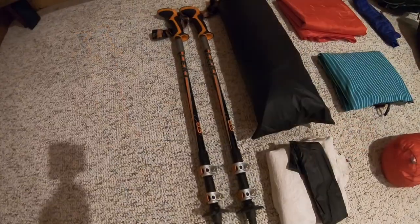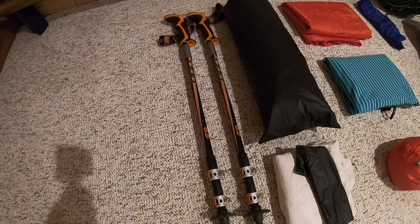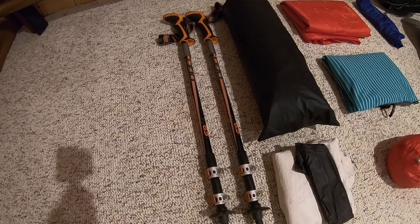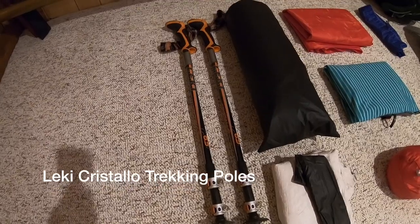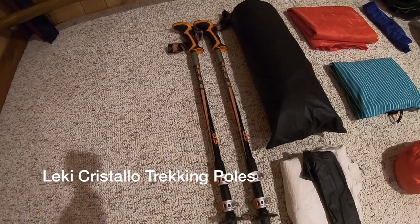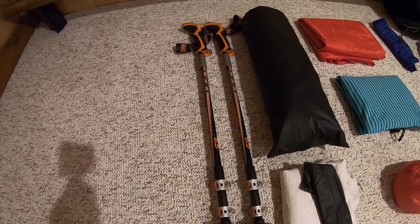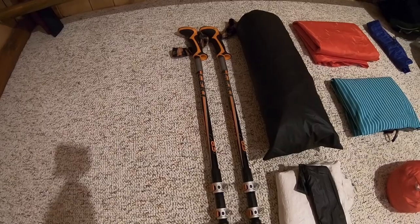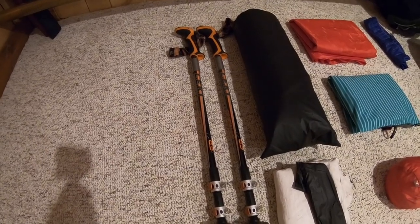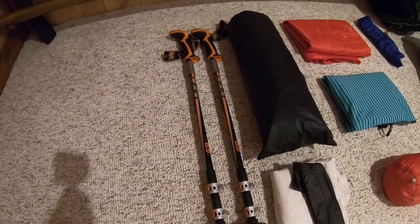The trekking poles are dual purpose — used as trekking poles during the day and to set up my tent at night. These are the Leki Cristallo trekking poles. I honestly don't know the exact weight, and I really don't care because I carry them on my person anyway. They do the job, I've put quite a few hundred miles on them, the grip is super comfortable, and Leki is just an extremely popular, extremely durable brand.